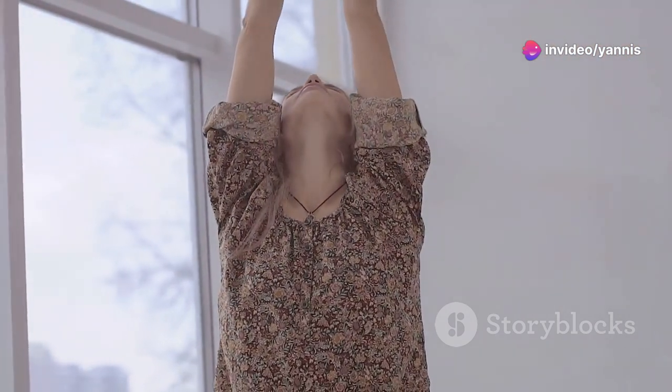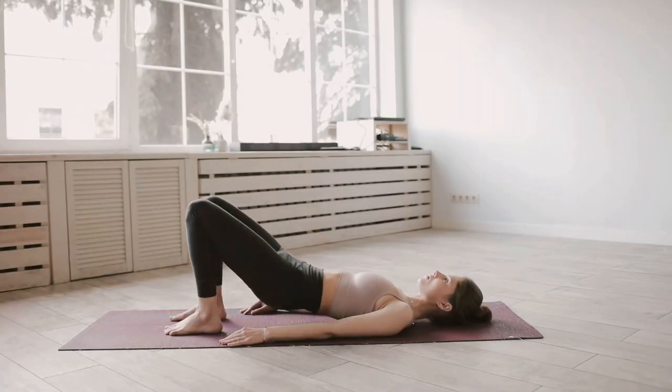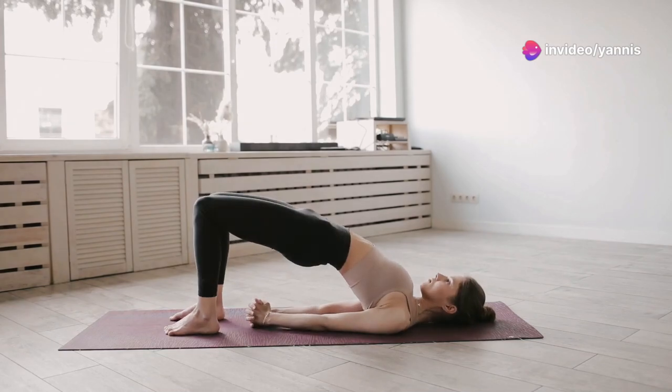Next, let's stretch our shoulders. Bring your right arm across your body, holding it with your left hand. Feel the stretch in your shoulder and upper back. Keep your shoulders relaxed and hold for 15 seconds. Switch to the other side and repeat. Take your time and enjoy the stretch.